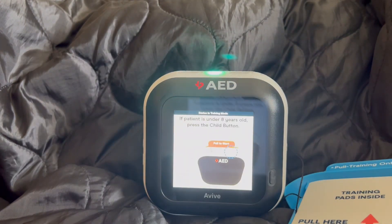Powered on. If the patient is under 8 years old, you must press the child button on the top of the device.